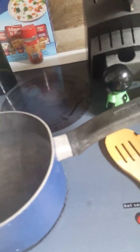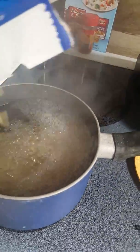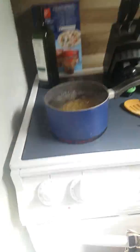And while you're waiting for it to boil, get a wooden spoon like this. And then what you're going to do is, once this is going to boil, you're going to pour all your noodles in, like that.